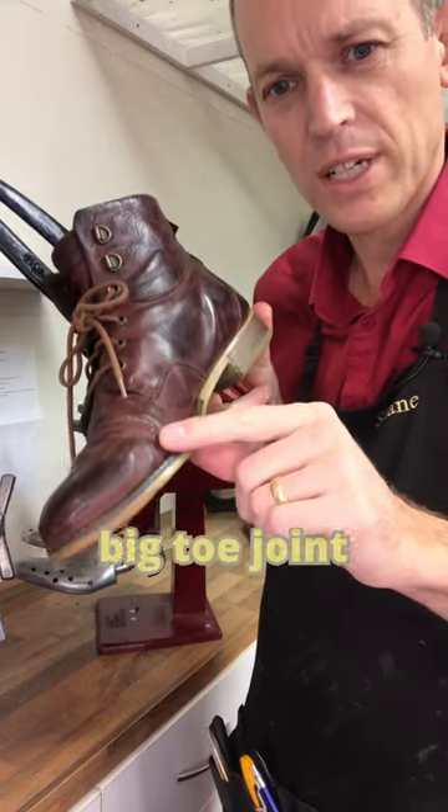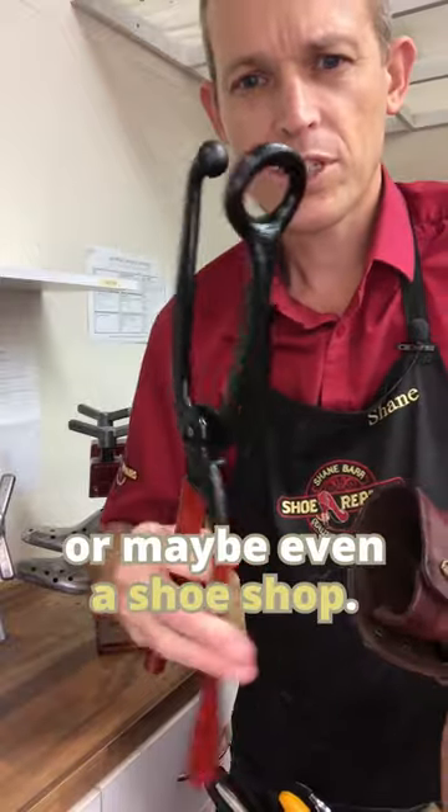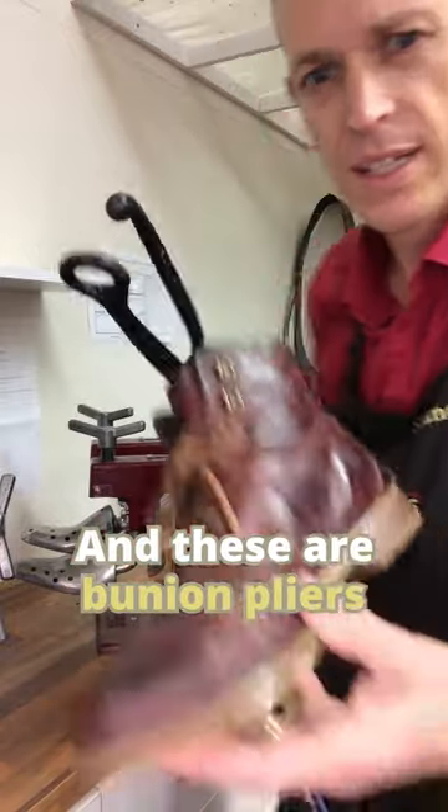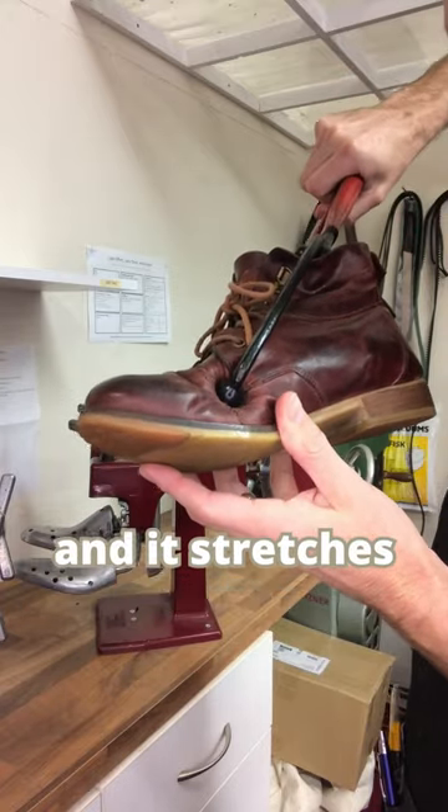If you have shoes that are tight just where your big toe joint is, take them into a shoe repairer or maybe even a shoe shop. These are bunion pliers and they simply reach down inside there, then you can squash that area and it stretches it out.